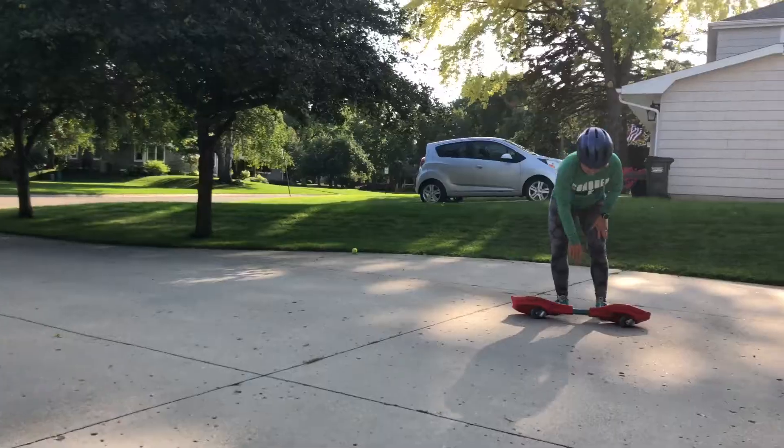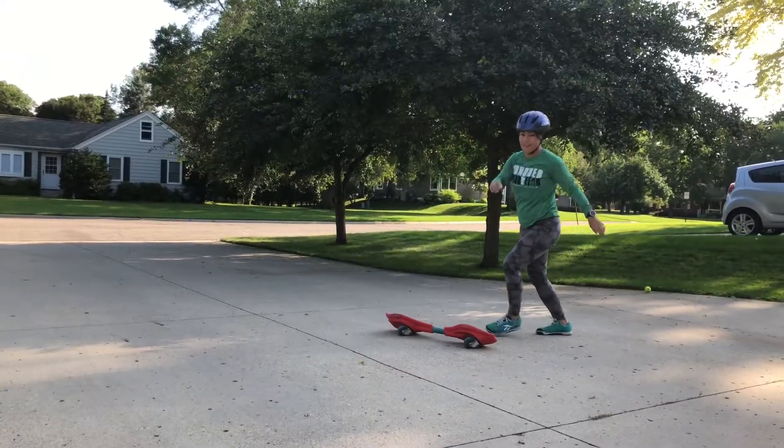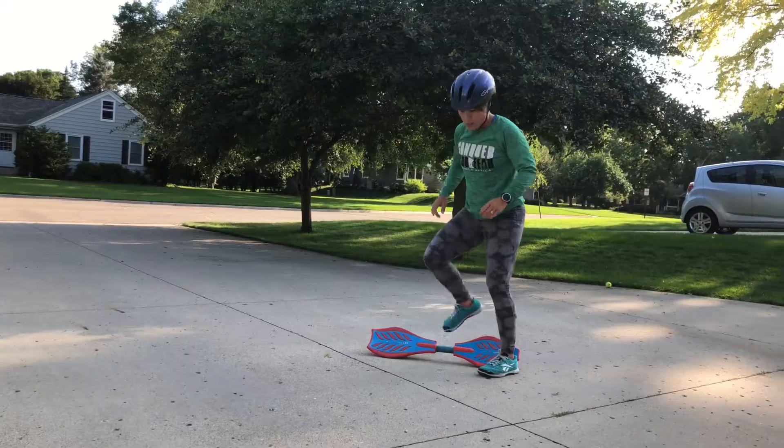I almost said a swear word. Mom, you need a bigger push — bigger push, bigger push. More feet. You kind of move your butt.